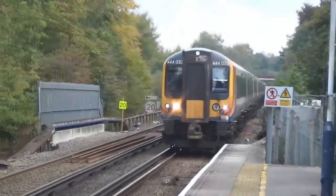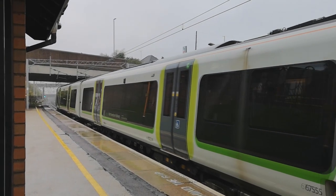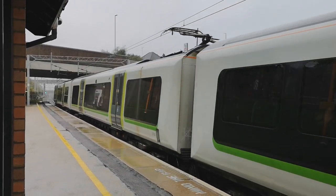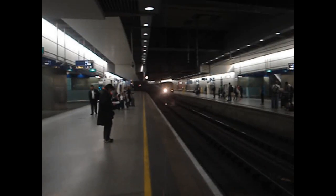a method used predominantly in the southern region, or those glorious Christmas cables knitted together by pixies and fairies called overhead wires. These are used everywhere else that is not in the southern region.